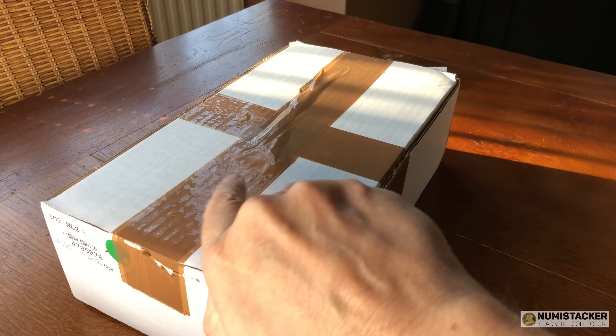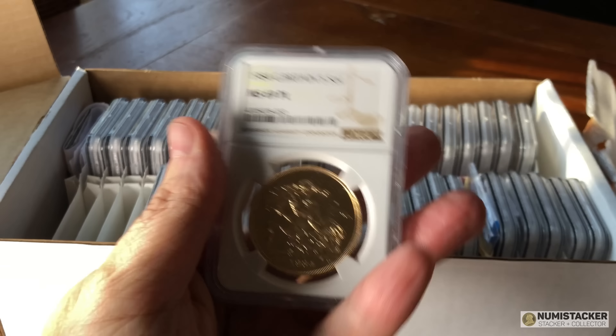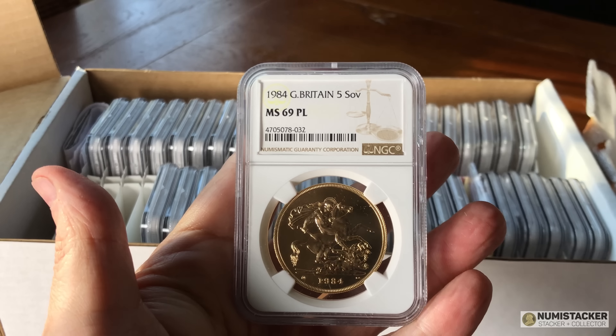Sometimes NGC plays silly games and sometimes it works in your favour — like this one, which got a very awesome PF70 for the two sovereign coin. If you had a choice of which of the three coins in the set to get a 70, it would be the one sovereign, but can't have everything. At least we got one 70 grade in the two sovereign.